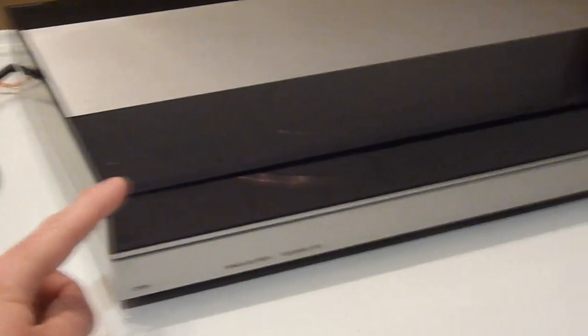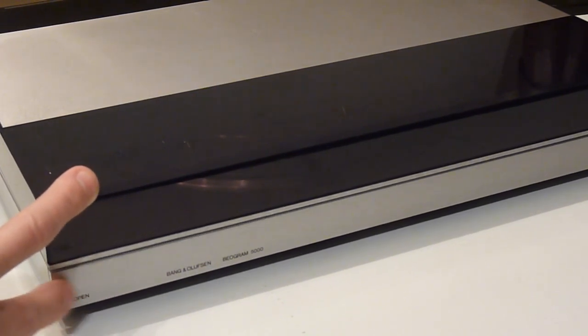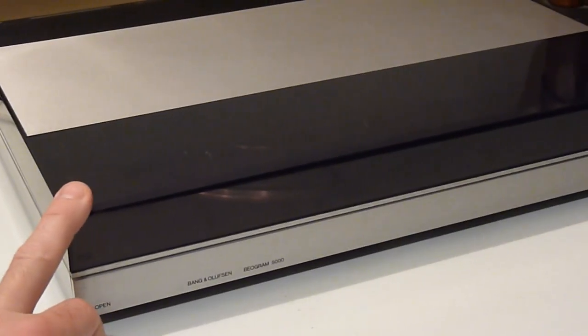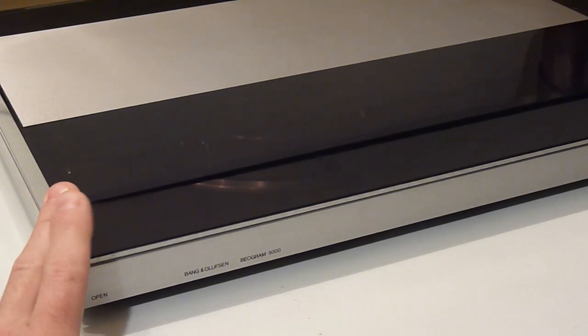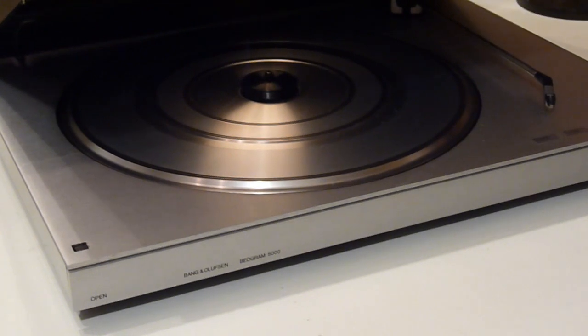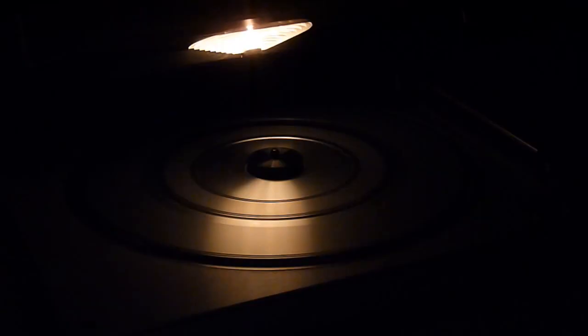When you press the open button on the front the bar moves and the lid will open. On the left you have an open button, on the right a play button — we'll get to that in a minute. When I let go, the cover opens and you'll see one of the first truly cool features about this turntable: it is not only a turntable, it's a spaceship. There's actually a light inside!